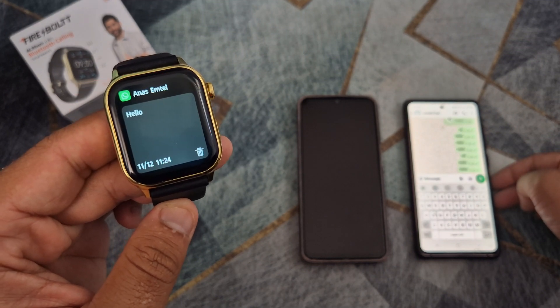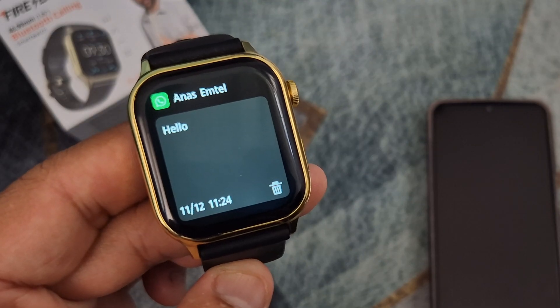Hello, in this video I will show you how to use WhatsApp on your FireBoat smartwatch.